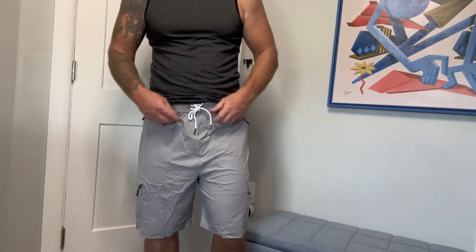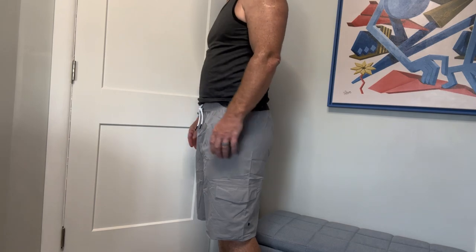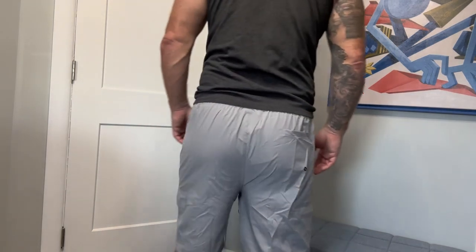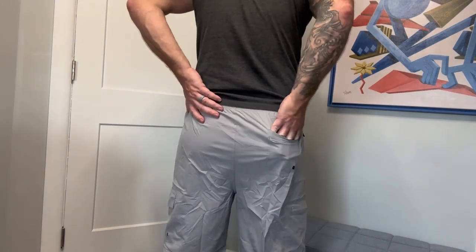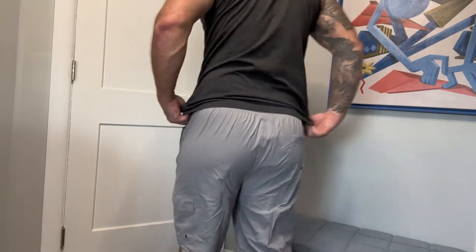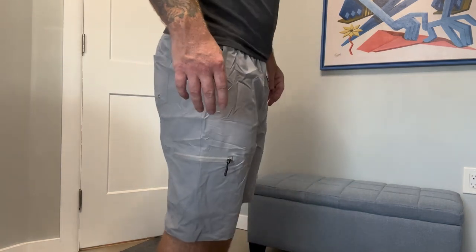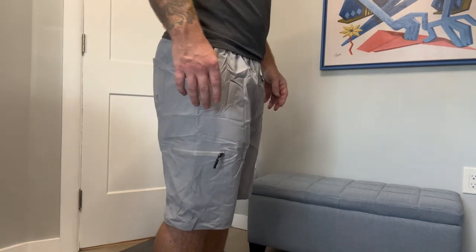Typically with shorts like this I would size up to an XL, however I think these are a little bit large on me and there is some extra room. If you like your swim trunks a little bit looser, this is probably a great option. All the pockets function really well, I think it's very stylish, they're made from high quality material, and very comfortable to wear. I typically use these as a lounge short.